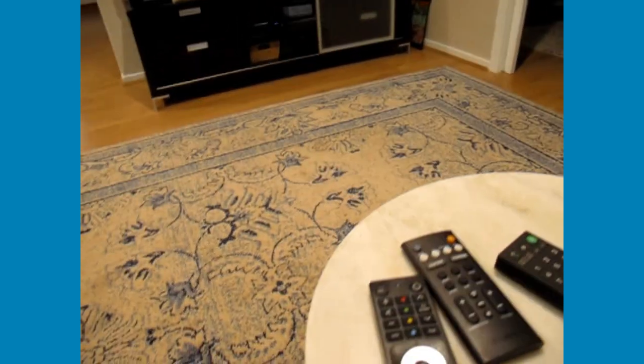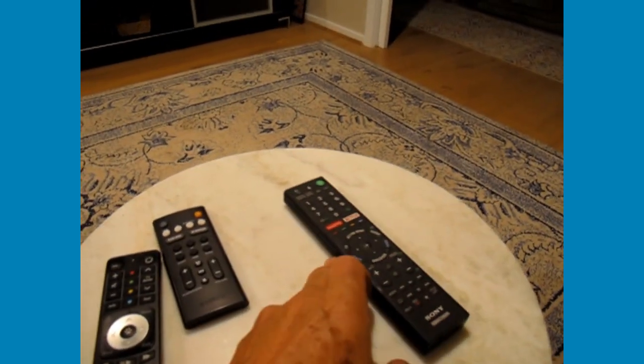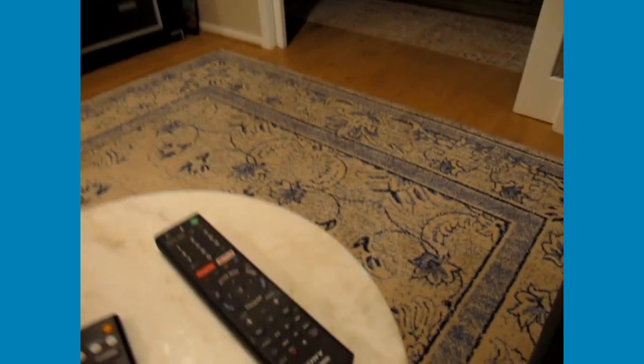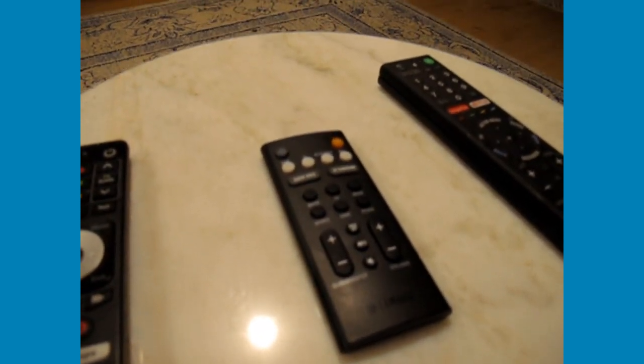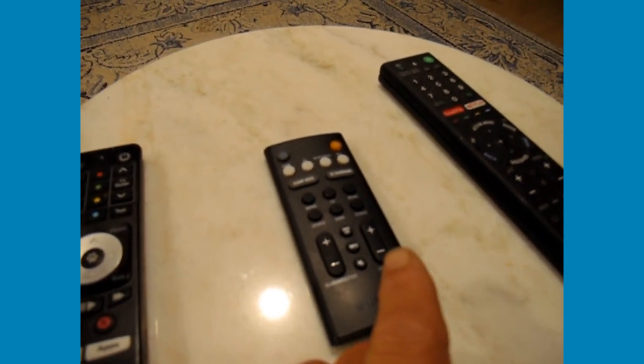This is a little video about using the remote controls here at Healesville with the TV. There's a Sony remote — don't worry about that too much, it does control only the TV but it can be used for troubleshooting. The little sound remote is important, with the orange button at the top — we'll find out about that — and the volume controls are on the right.